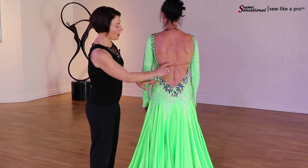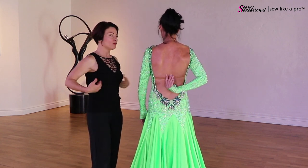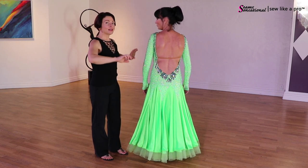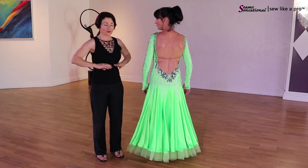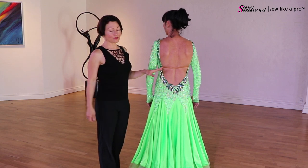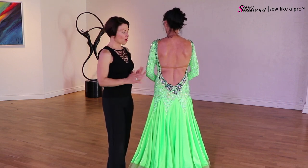Those of you who have been following me know that a strap across the back is one of my pet peeves. I asked her: do you feel like you need it for bust support? She thinks she does. So how do you know if you actually need it? You would step out of the dress, step back into it, and instead of putting the elastic across the back, run it through the ribs. Then dance around, do a mock dance, and see if you feel like you need the bust support. She says she thought she needed it just to hold the dress together.